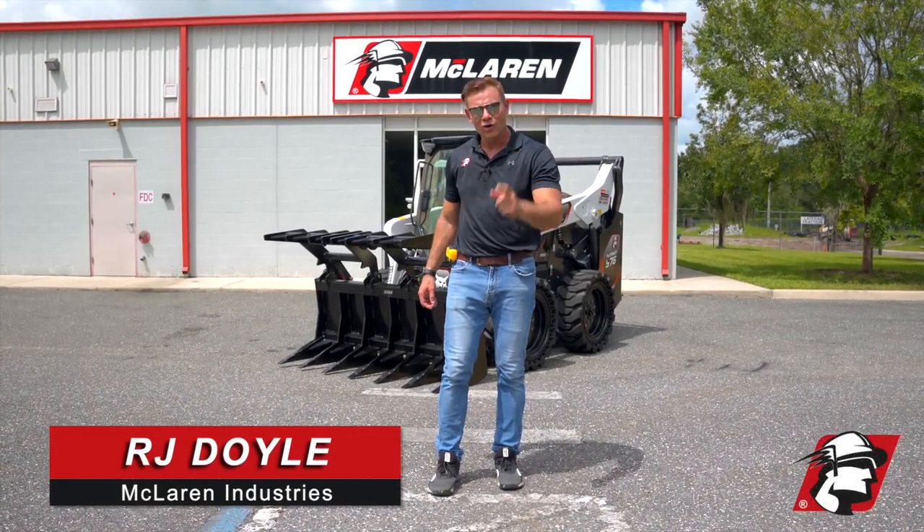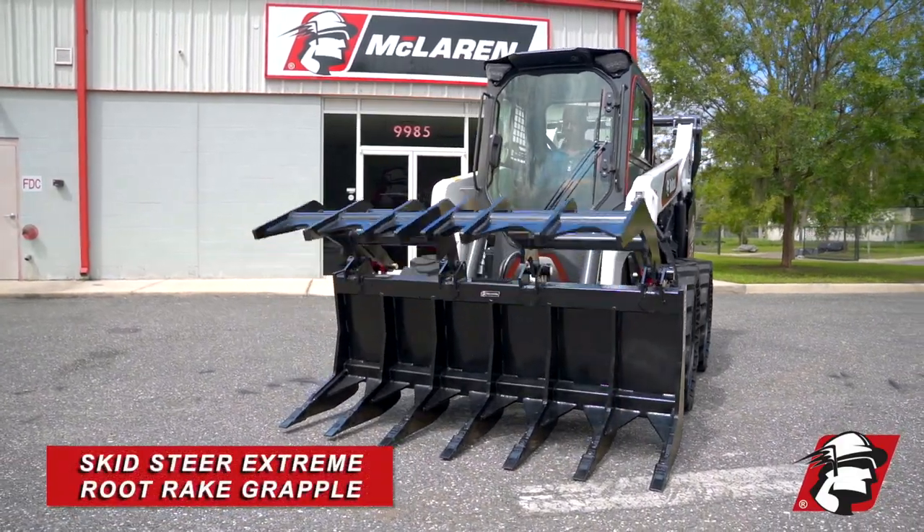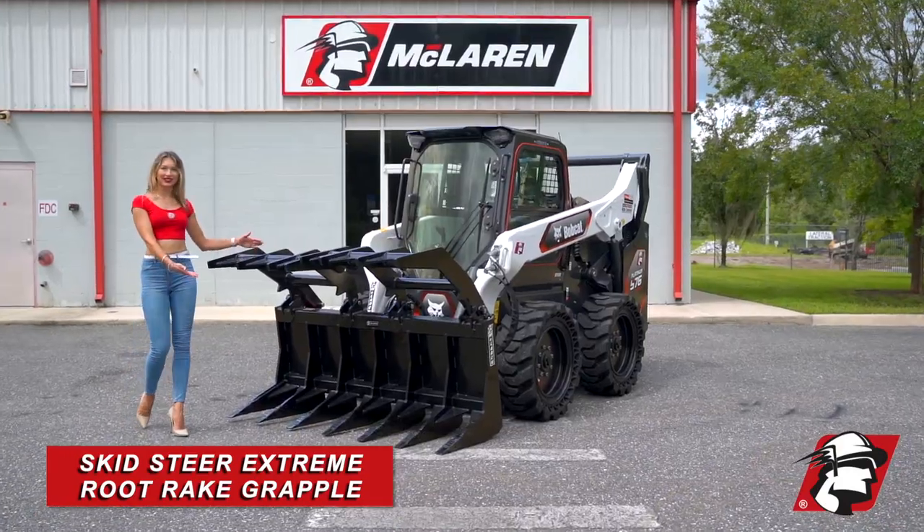McLaren Industries, RJ Doyle. This is our skid steer extreme root rake grapple.